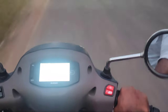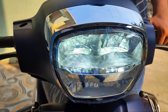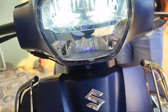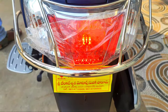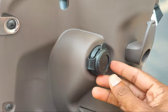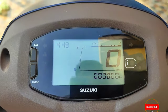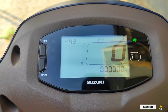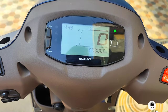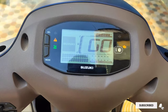A major plus point is the split LED headlamp and LED tail lamp, which look very good. There is also a TFT console with a lot of features including a speedometer, odometer, tripmeter, clock, fuel gauge indicator, and engine malfunction indicator.